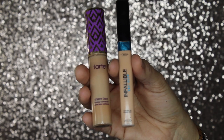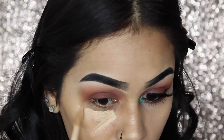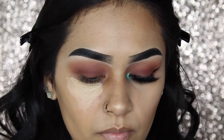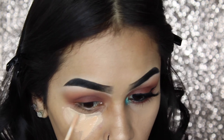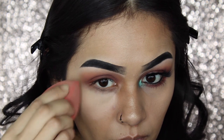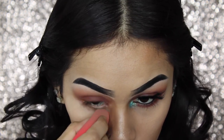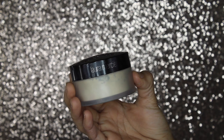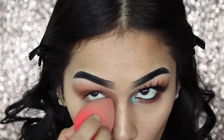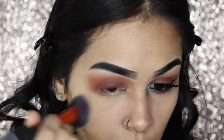For concealer, I'm going to be using my Tarte Shape Tape and my Invaluable Pro Glow, using those two just to conceal underneath my eyes. I'm going to blend everything out with my Damp Beauty Blender. Then to set it, I'll be going in with my Laura Mercier Translucent Setting Powder and buffing it into my skin, then wiping away any excess with my Real Techniques brush.